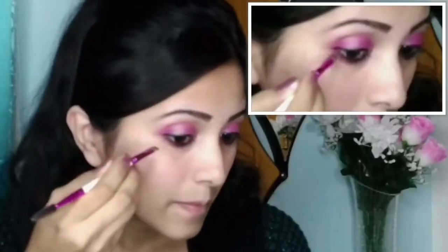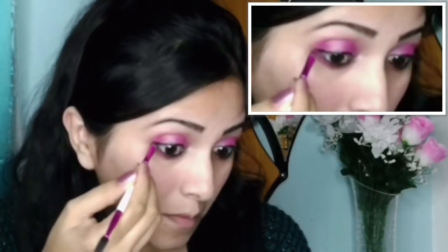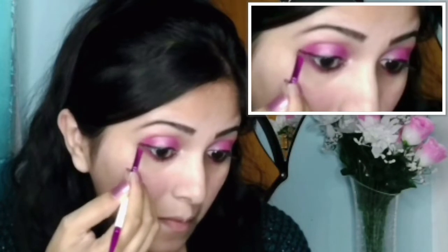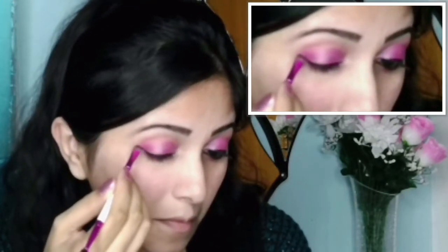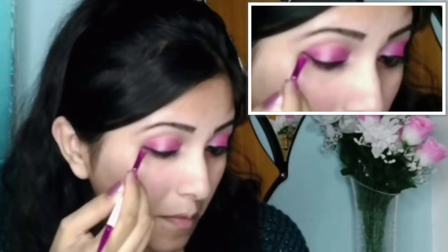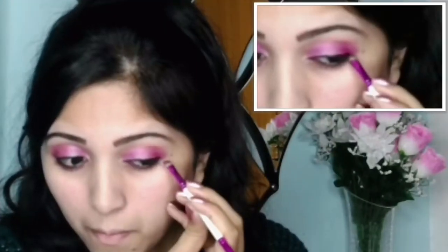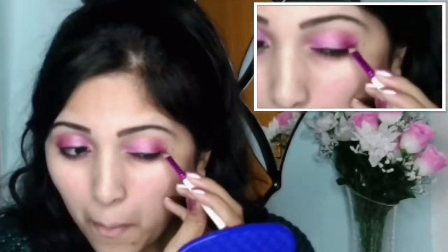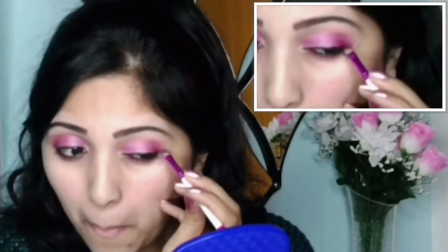By taking that small angle brush, I will try to make a stroke at the outer corner of my eyes so that it creates an illusion of a wing liner. And here is how my tiny wing liner looks like.